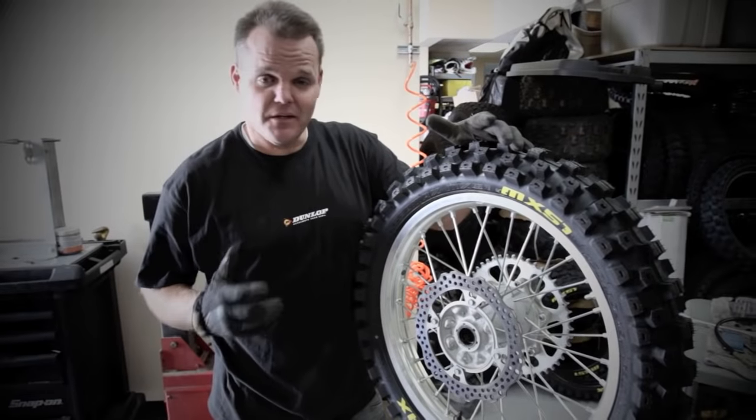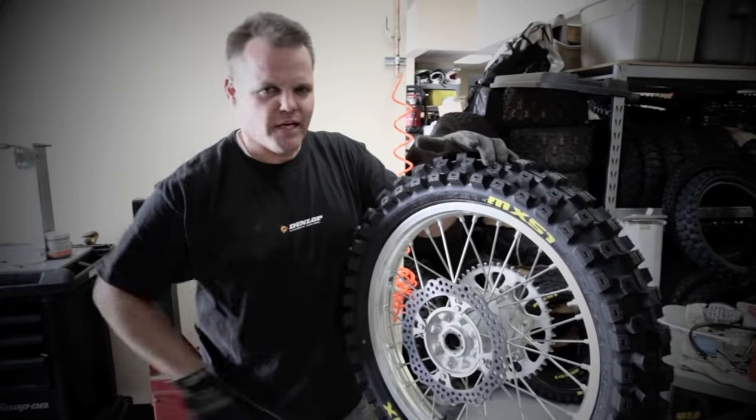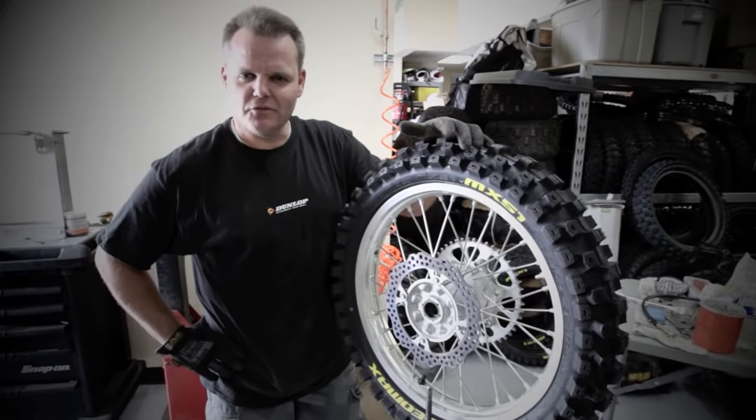Hey, so that's it for our Dirt Rider tip on changing a tire. Maybe watch it in slow motion, watch it a few times. Practice makes perfect — it's not too difficult if you tackle it a few times.